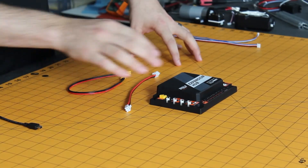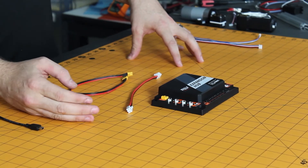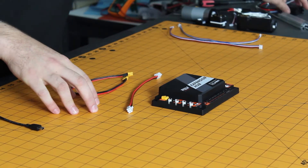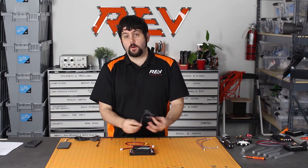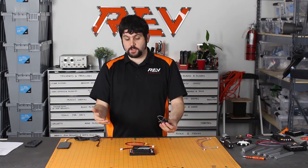On the bottom are six servo ports that you can use to power your servos of any type. This is a standard servo connection, so you can just plug your servos right in, or you can plug them in through an extension cable.